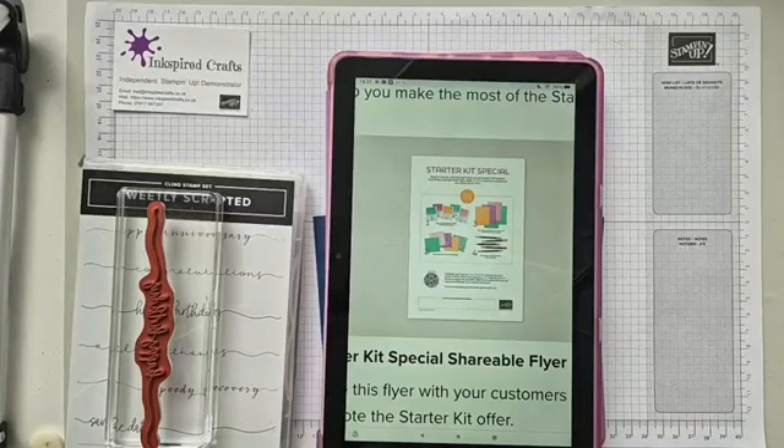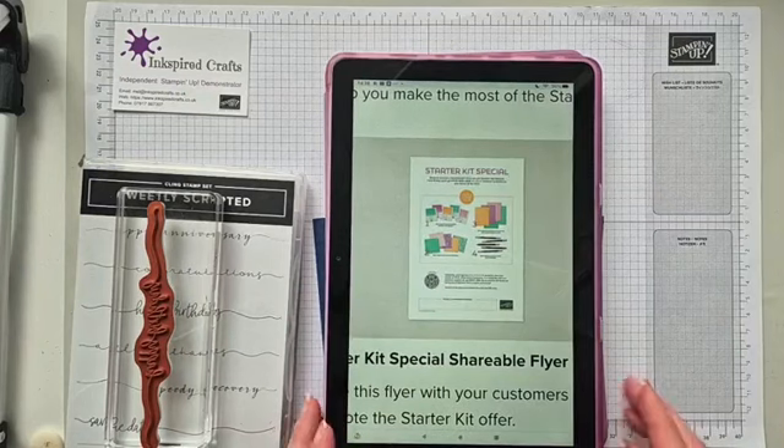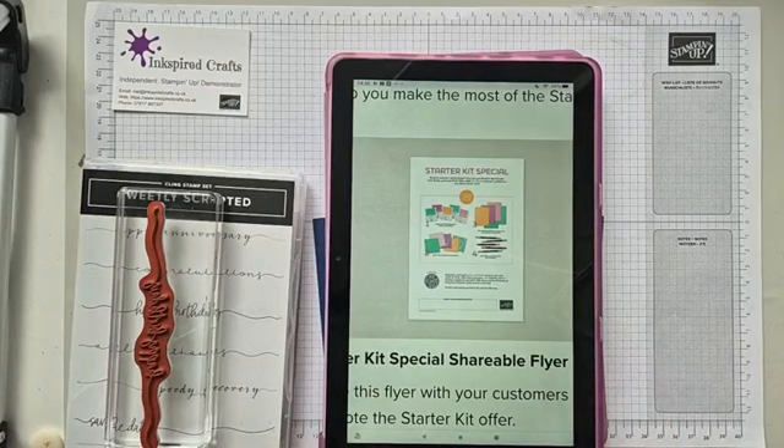There's no obligation to remain a demonstrator. You would remain a demonstrator until the end of September if you join now. So you'd get up until the end of June and then the next three months where you'd be able to place your own orders and get 20% discount. That's a really good offer, but you don't have to do it. You don't have to place your own orders, meet quarterly minimums — you can just go back to ordering as normal.